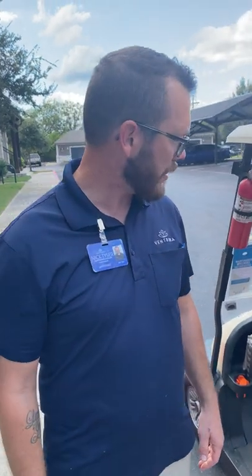Hi, my name is Nick Tyser. I'm the maintenance manager here at Westover Oaks and we're actually here on property. I'm going to talk with you about some golf cart information that everybody should know.